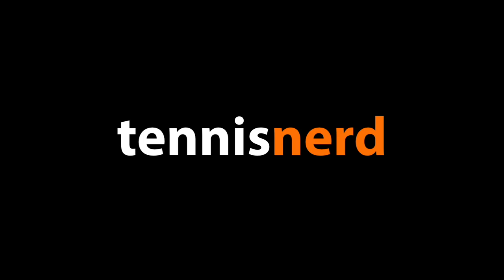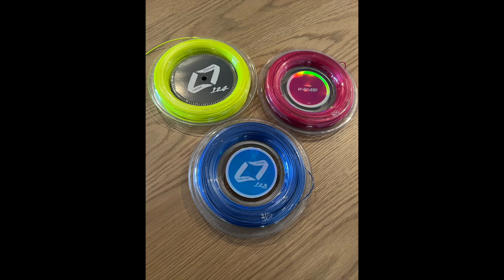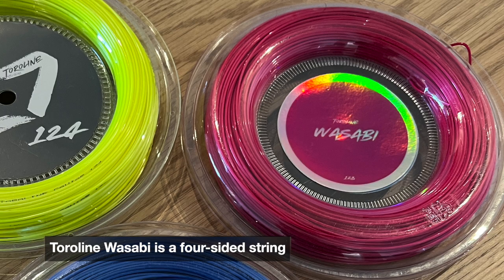Hey fellow tennis nerds, I hope all is well. I'm a fan of Toriline strings — you might have seen my Caviar review. That's a bit of a softer string than Toriline Wasabi, which is a four-sided string, also pretty soft.